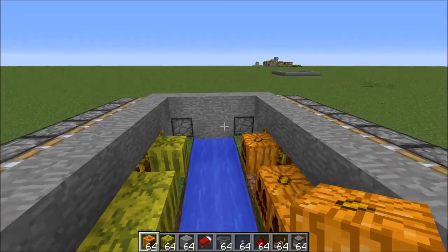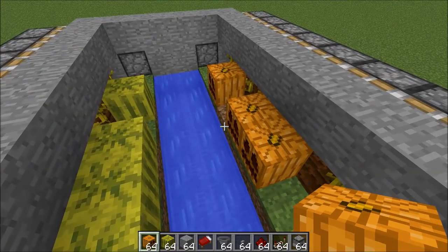The way I have it set up is each side is independent, so you can have melons on one side, pumpkins on the other, or you can have completely melons — whatever you want.